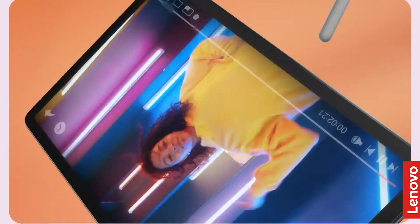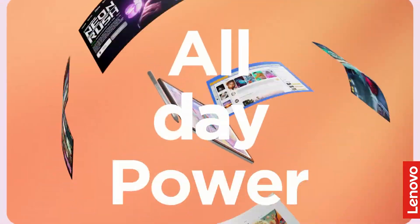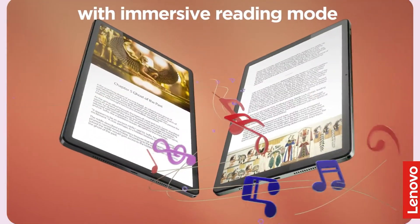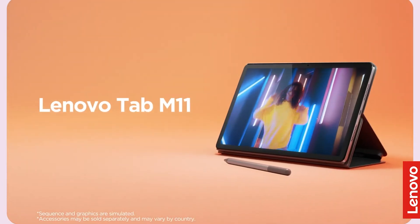You will need a good 9 to 11 inch tablet to fit the teleprompter — you could use a phone but I do not recommend that. Lenovo is selling the M11 tablet currently for around $150. The M11 tablet is fast, has Bluetooth 5.1, and is relatively inexpensive as tablets go.